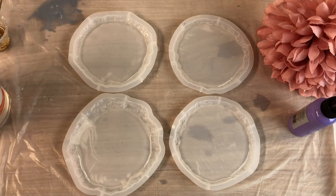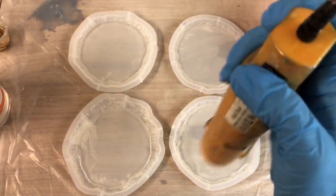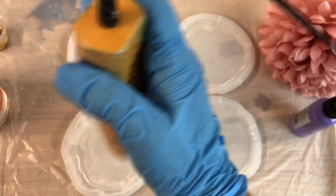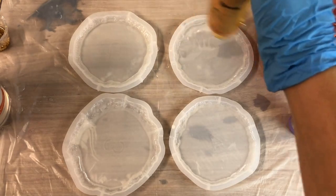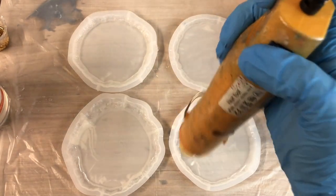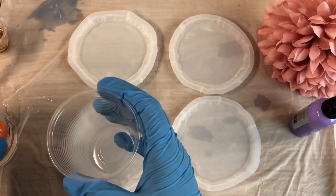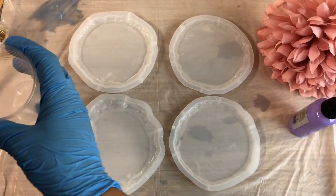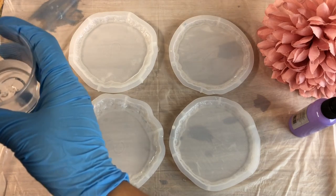I'm going over with my heat gun just to pop all the bubbles, and hopefully it's going to be bubble-free for me. Now that I'm happy with the clear resin, I will put some in a cup and add my color to it.